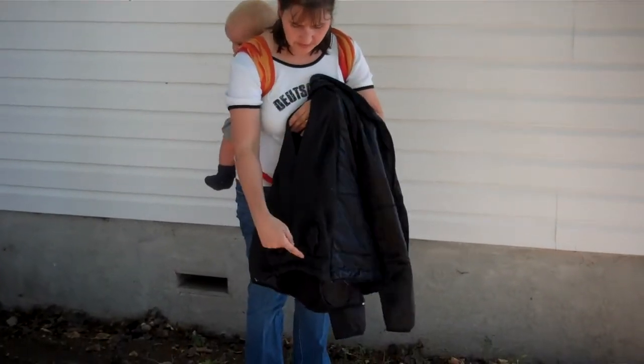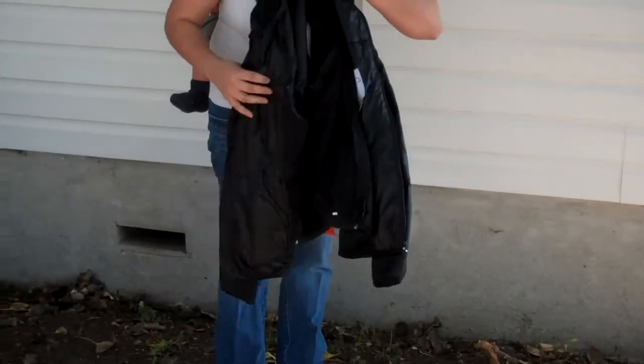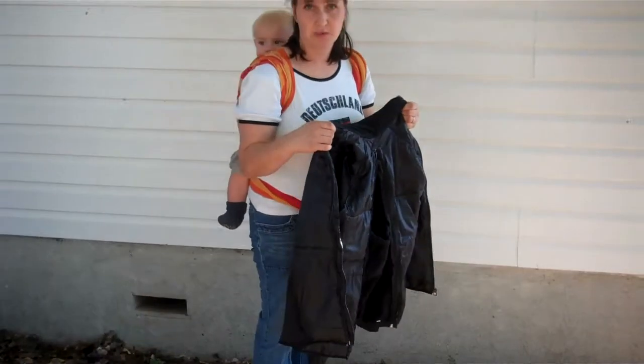It has a zipper for back wearing so that you can put the insert in, and of course it fits in the front as well. I'll show you back wearing first, because that is usually the trickier one to do.